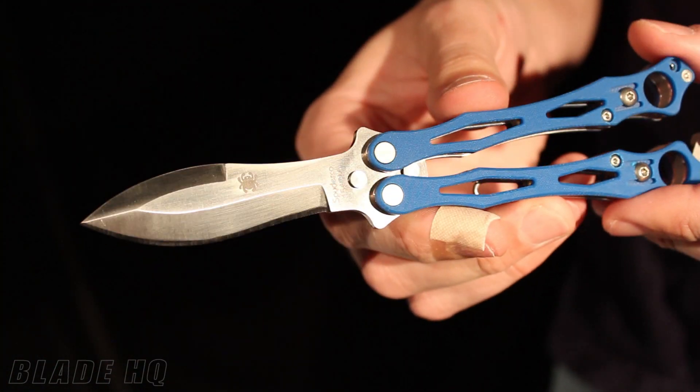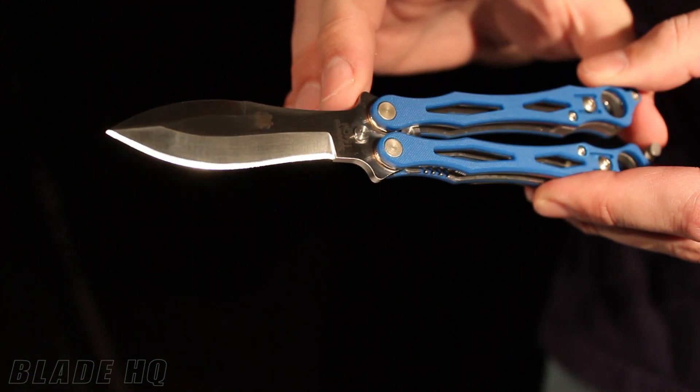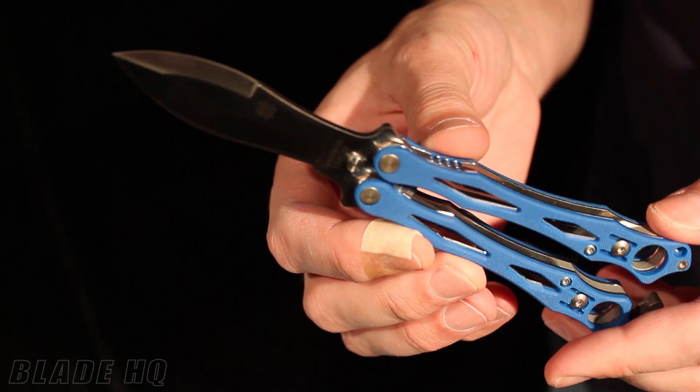The specs on this one: 3-inch blade, 7.22 inches overall, and the handle length is about 4.5 inches. The weight is 3.1 ounces. Made entirely in the USA and available only from BladeHQ.com.